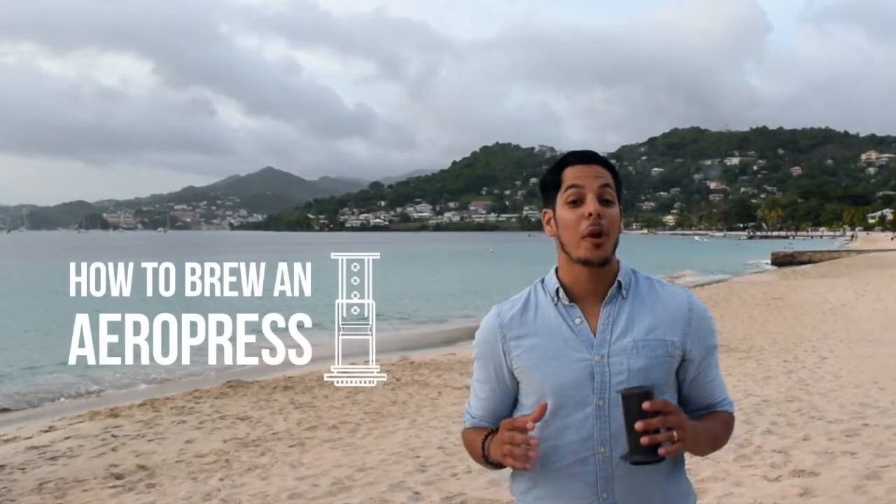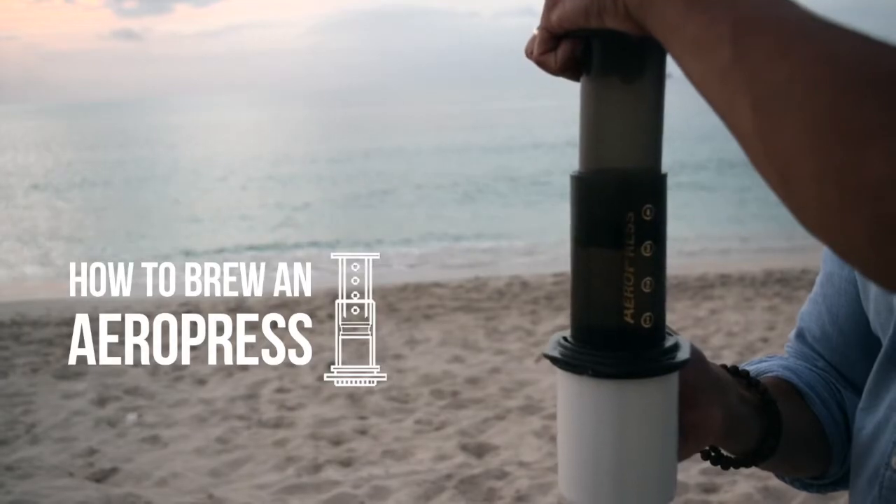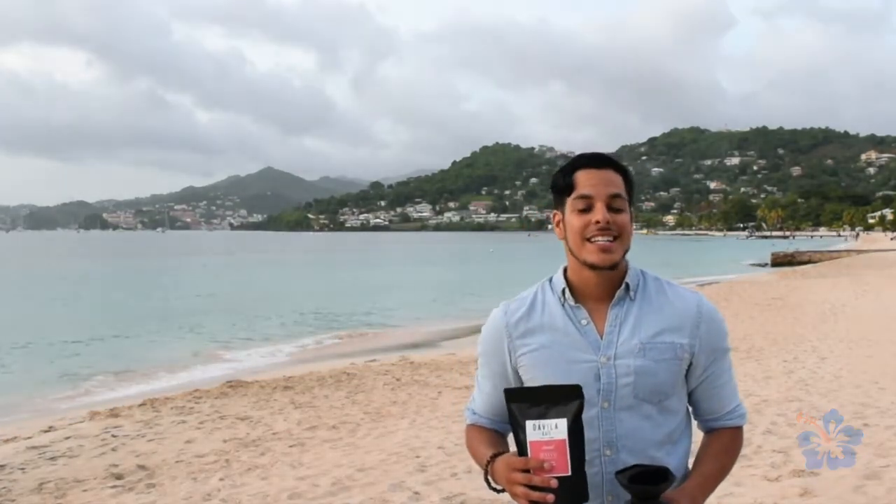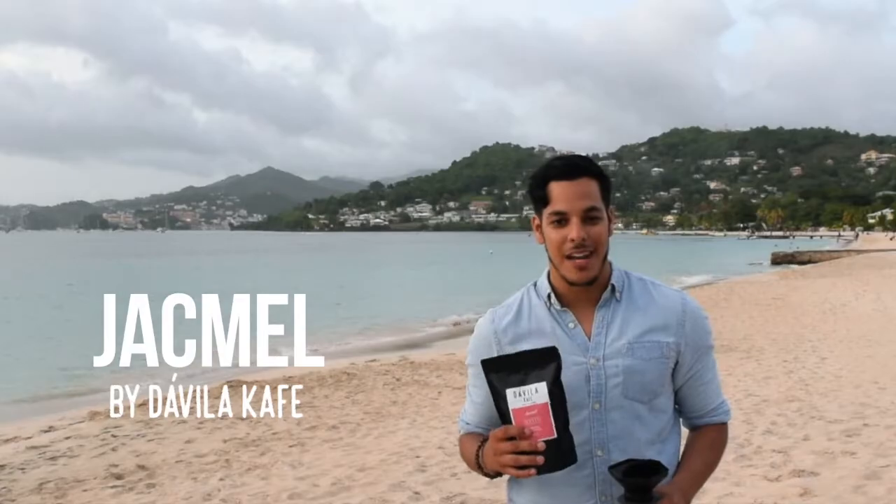Today I'll be teaching you how to brew the perfect Aeropress. You'll need the following items: boiled water, an Aeropress kit, a coffee mug, a grinder, and your favorite roast of Davila Café. Today we'll be brewing the Jacques Med from Haiti.